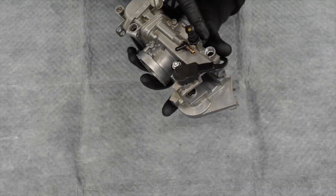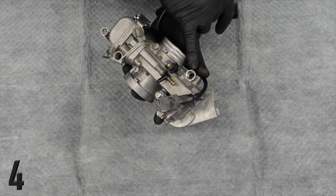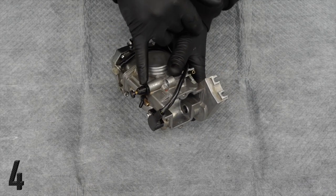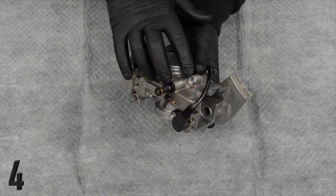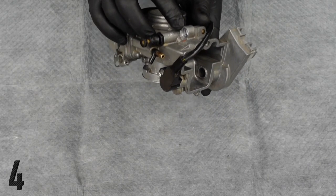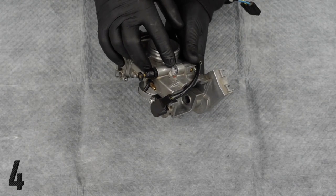Real quick, I wanted to talk about our next little tech tip. This is for your hot start — these threads here. Your hot start and your choke lever are actually both incredibly important to make sure they're in good condition before trying to tune your carb.